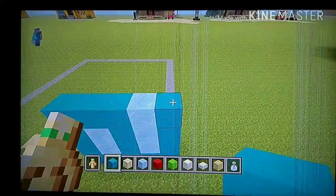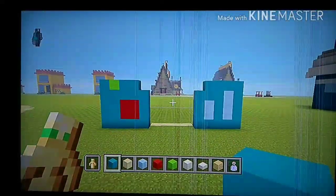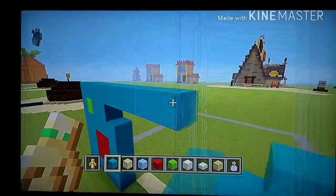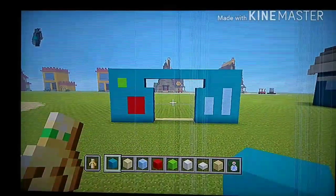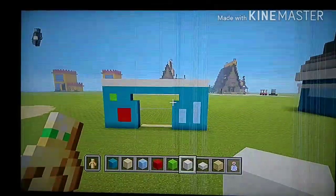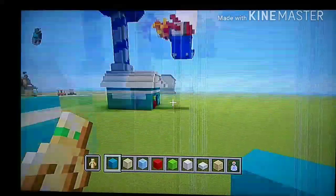Leave a space and then go all the way to the right. Starting on the right block, add four going to the left — it should look like this. Go all the way back to the left, starting on top of this cyan. Place one cyan, then go all the way to the right. It should look like this, and then add a row of quartz on top of that — add one more row of quartz on top of it.